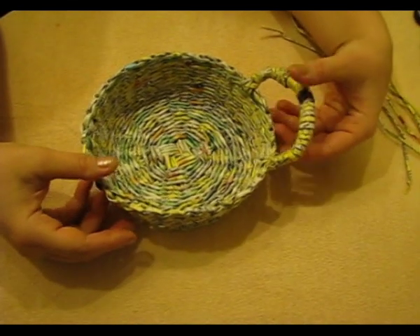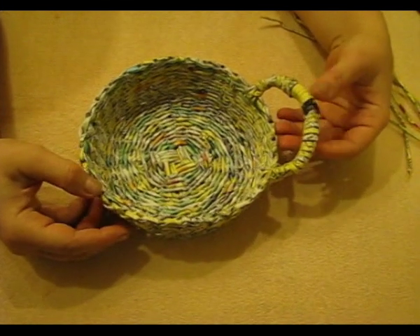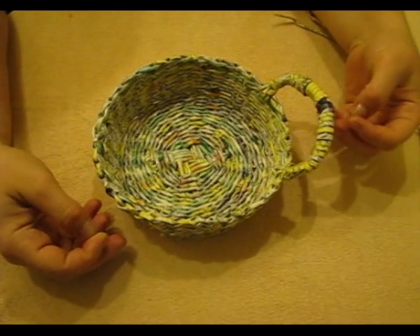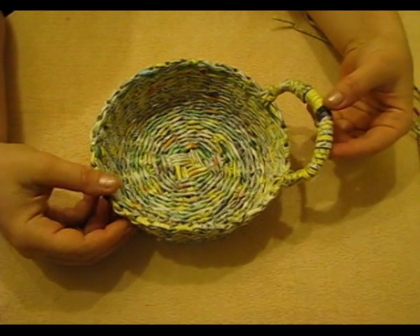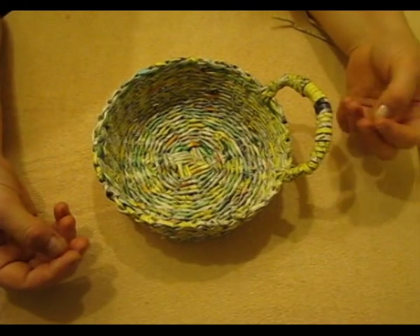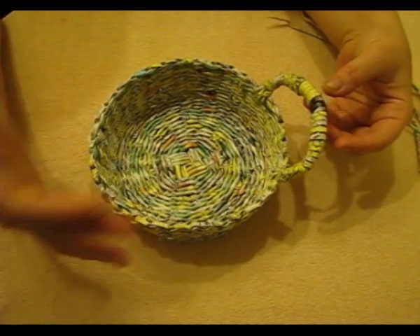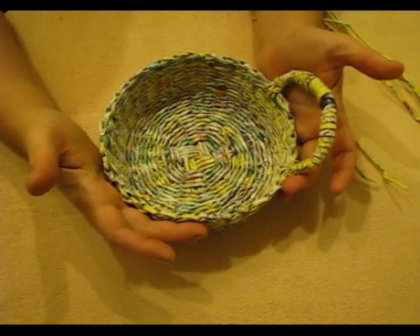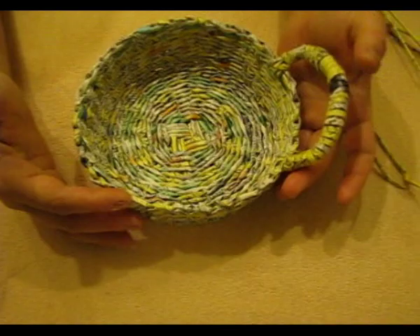Hello! Today we are going to continue the series of tutorials meant for those who just begin weaving from newspapers. I'd like to remind you that we have learned how to roll up the tubes, make a round bottom, pass from the bottom to the walls, weave the walls, and finish the item. In today's lesson I will show you how to make the simplest holders.